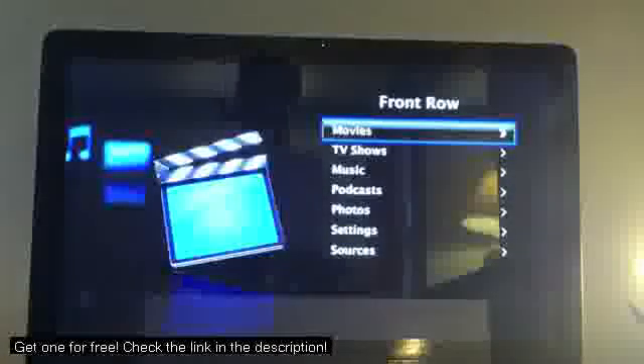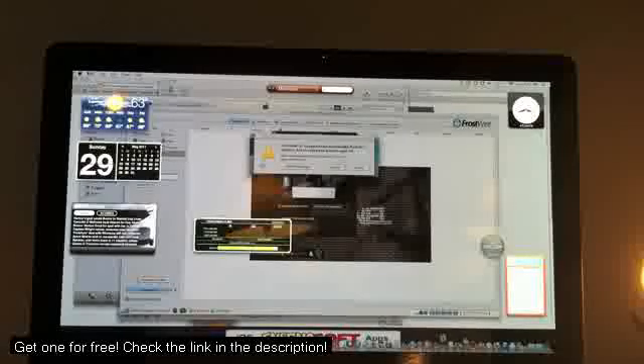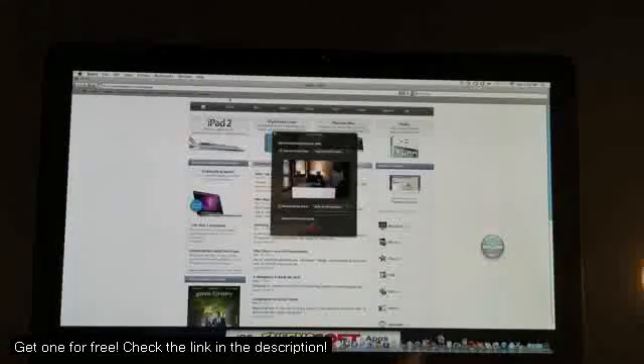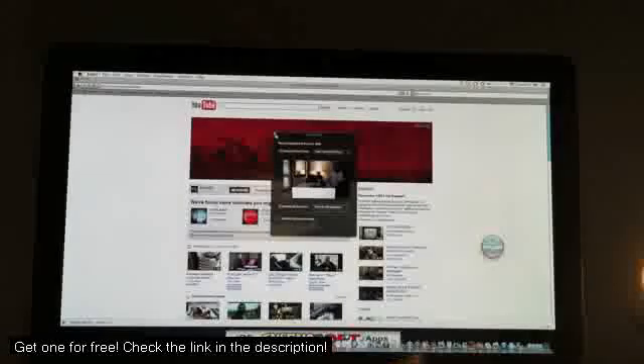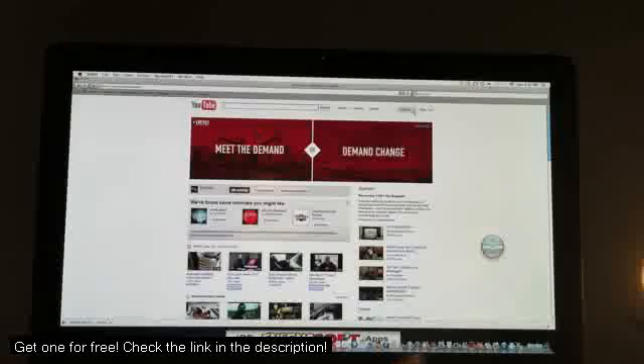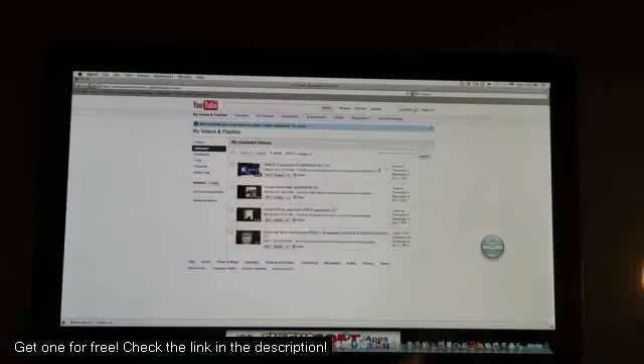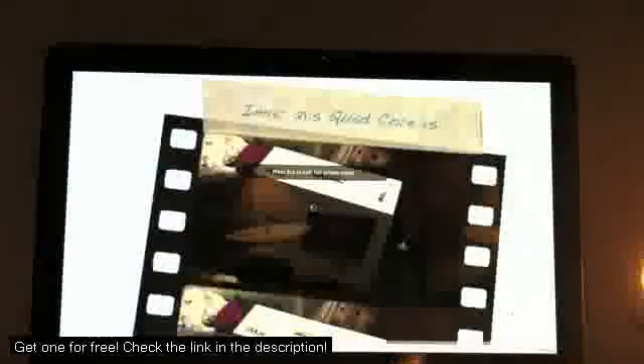Now that is what you call pure power. Let's go to the YouTube video — right to Safari. We're going to play an HD video and see how that goes, all the way up to 1080p. We're going to do 1080p.